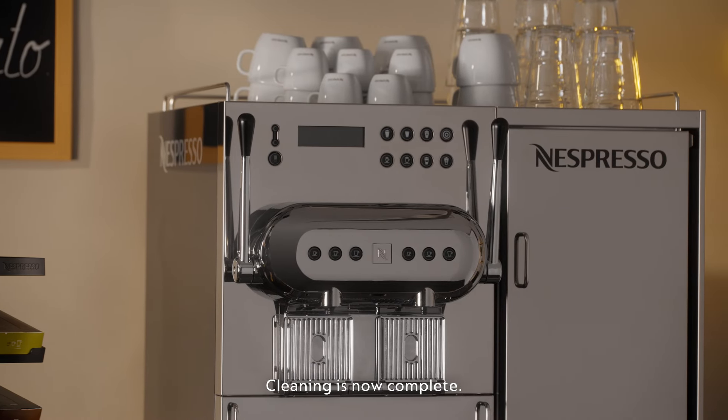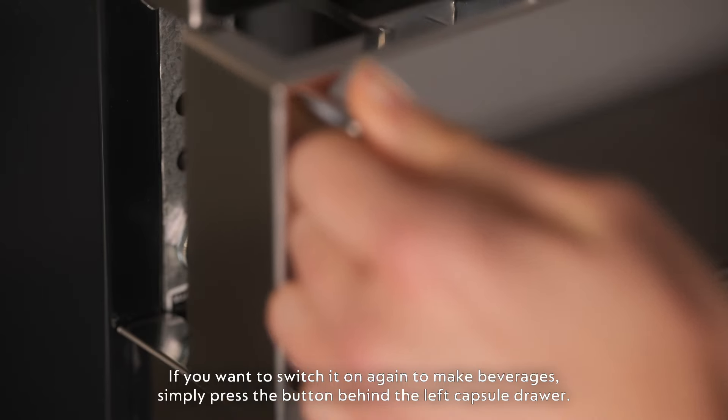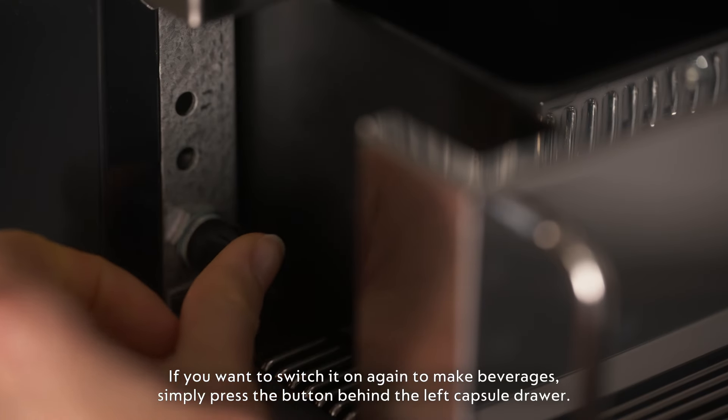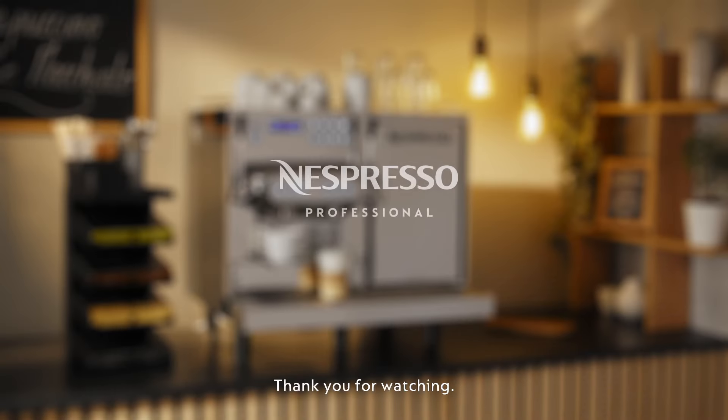Cleaning is now complete. Your machine is now in standby mode. If you want to switch it on again to make beverages, simply press the button behind the left capsule drawer. Thank you for watching.